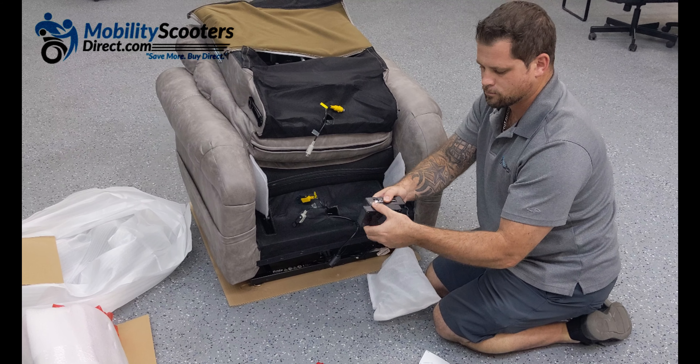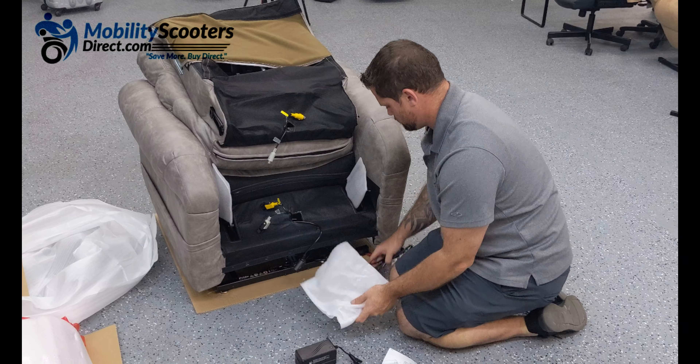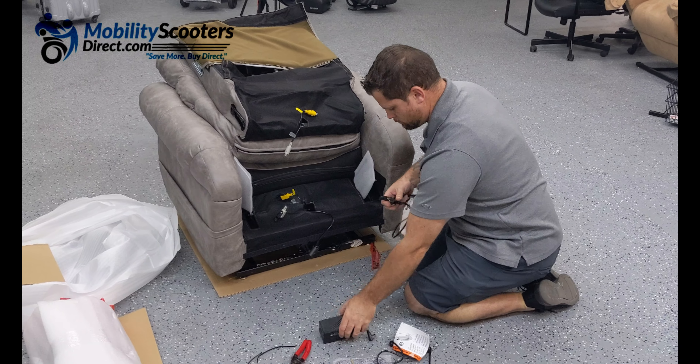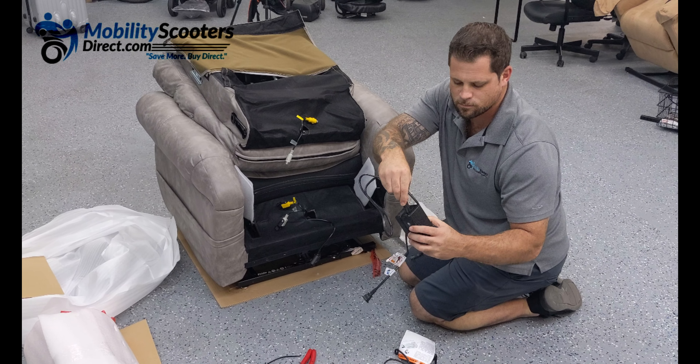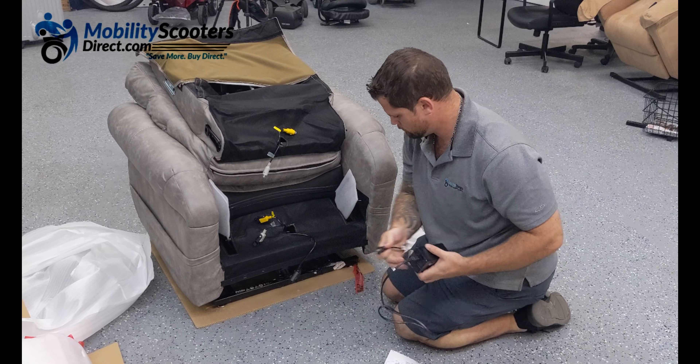Here Andrew is showing you the battery backup, which you can use in the event that you have a power outage. You will need to plug in the power cord to the battery backup box, and then the wall outlet plug just plugs into a standard wall outlet.